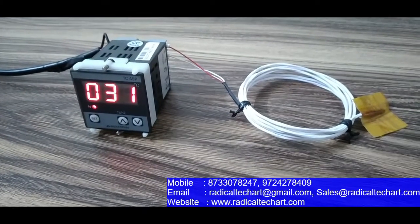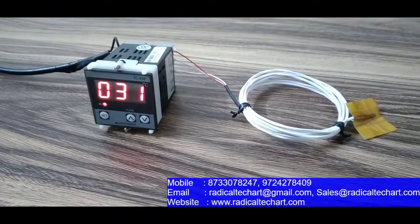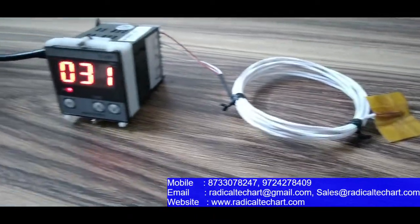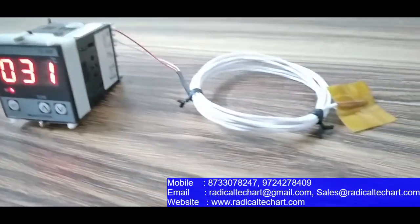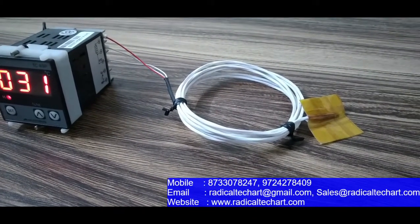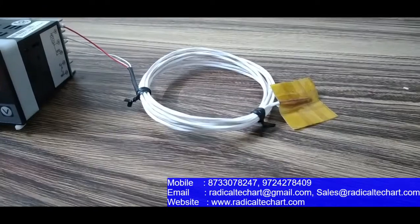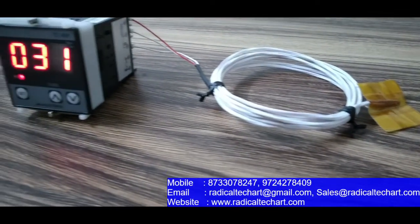Hey guys, I am from Radical TechArt Solution Private Limited and today we are going to discuss the TC49P PID temperature controller multi-span, with PT100 sensor specially designed for solar application. This PT100 sensor has an operating range of minus 50 to 100 degrees centigrade and its element resistance is 100 ohm at 0 degrees centigrade.